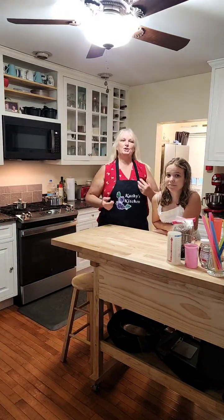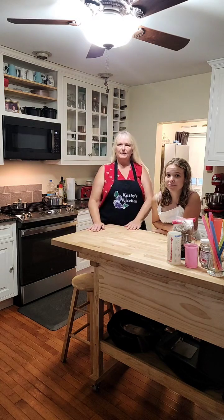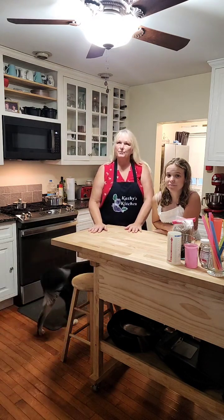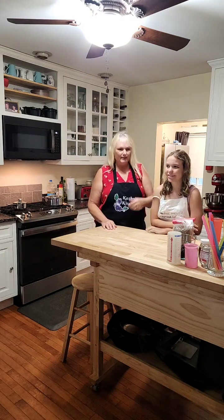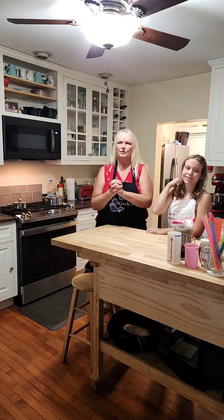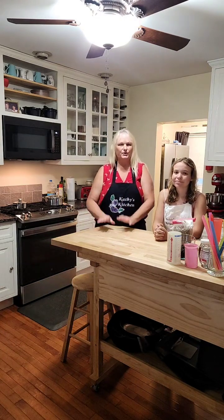Hi guys, welcome to my channel. I'm Kathy from Scratch with Kathy, and I'm a hot mess. This is my cousin Sarah — she's from Dallas and she's escaping the heat. She came here to join me and cook with me live. We're going to make one of our favorite beverages in the whole wide world: Boba tea.